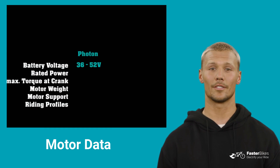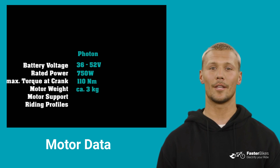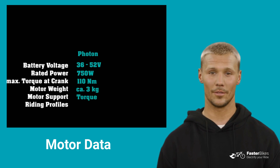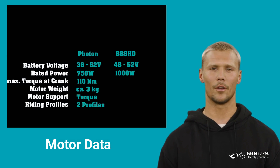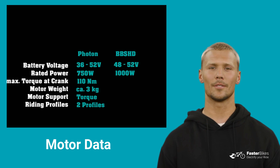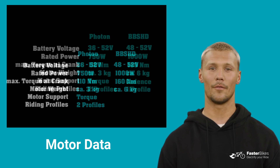Now let us compare the motor data. The Photon has a nominal battery voltage of 36 to 52 volts, a rated motor power of 750 watts. The motor supports torque control and offers two riding profiles with street and race mode. The Bafeng BBSHD has a nominal battery voltage of 48 to 52 volts, a rated motor power of 1,000 watts, maximum torque of 160 Nm, and weighs around 6 kilograms. The motor supports cadence control and offers only one riding profile.